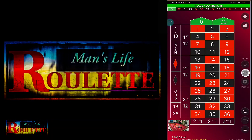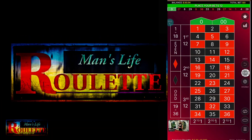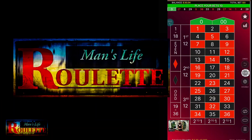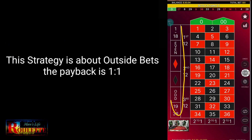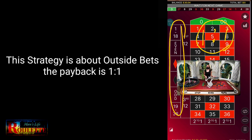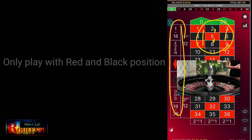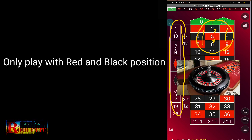Hello everyone and welcome to Men's Life Roulette. Today in this video we are going to discuss some interesting tips for a roulette winning strategy. The strategy is quite simple and it's about outside bets. I will use only outside bets where the payback is 1 to 1 — for every single unit I play and win, I get a profit of 1 unit. I will use only the color bets, only red or black.